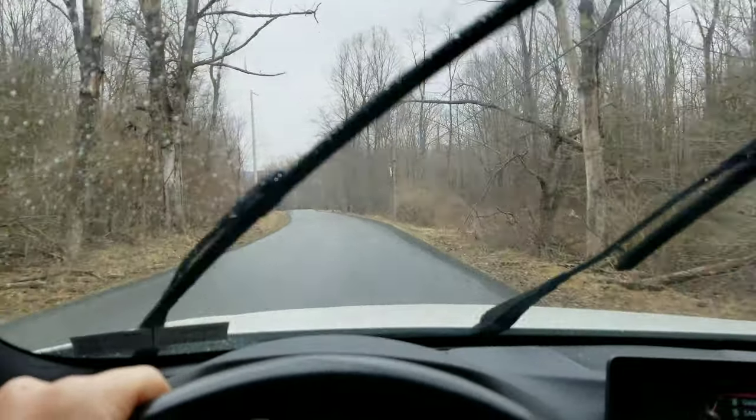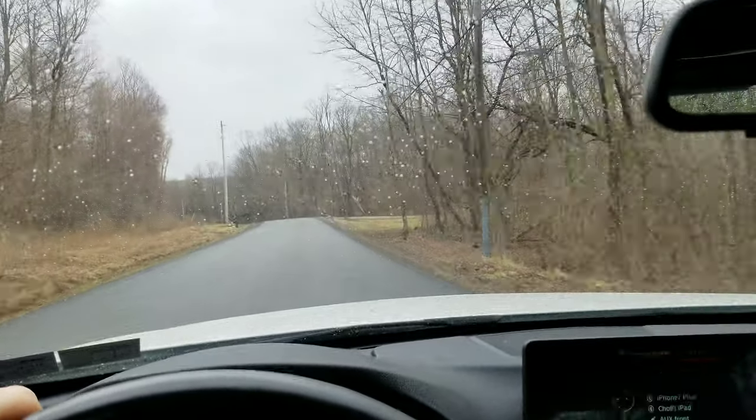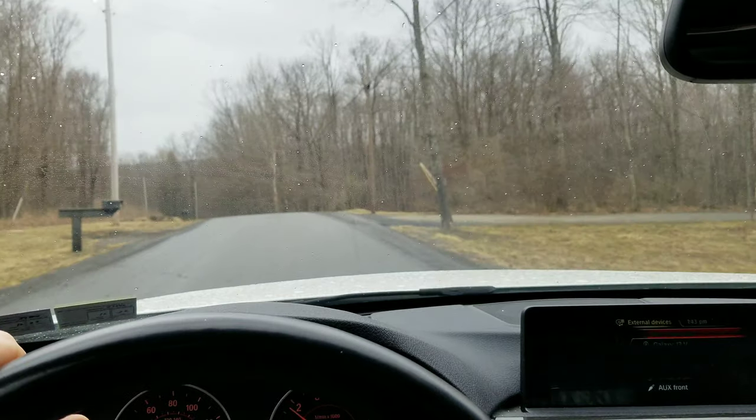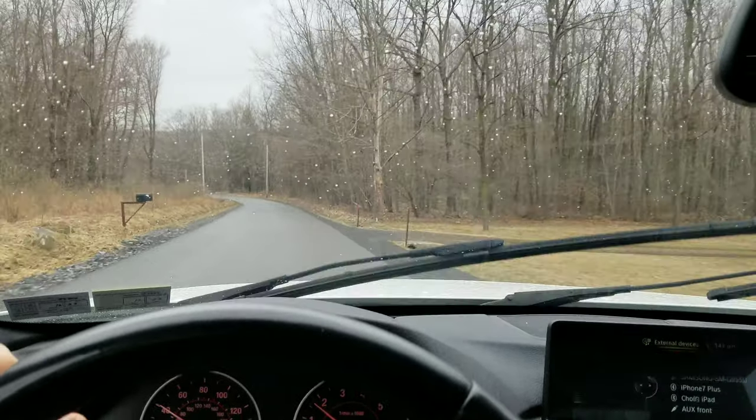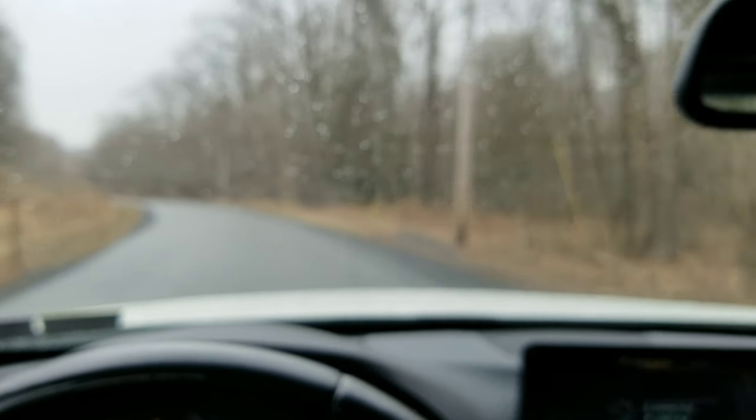On wet roads, these things are amazing. This is where the tire really shines — cornering, road noise. Especially with the xDrive on a BMW, it really is a good tire.